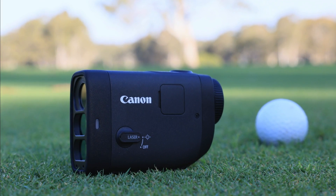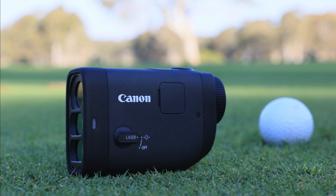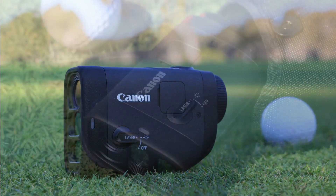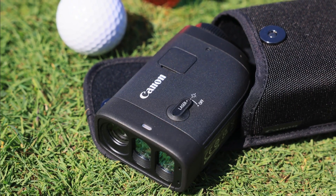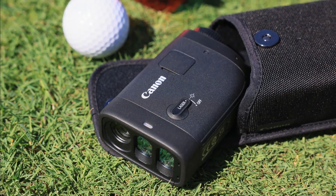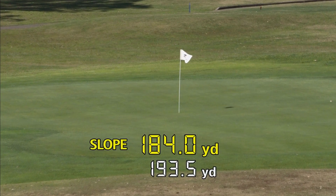Here it is. Made specifically for golf enthusiasts who love to play and help improve their game, the PowerShot Golf lets you accurately calculate the distance from your location to the flag. It's super compact, lightweight, and does not lack in the number of features available. It's a digital laser rangefinder with optical image stabilization built in, which means you can easily target the flag with a very high accuracy rate.